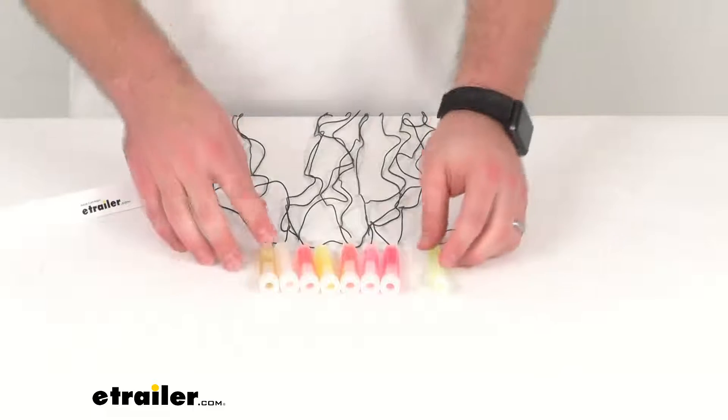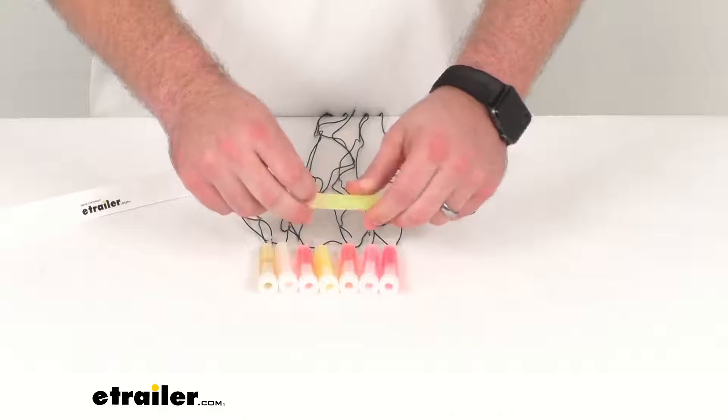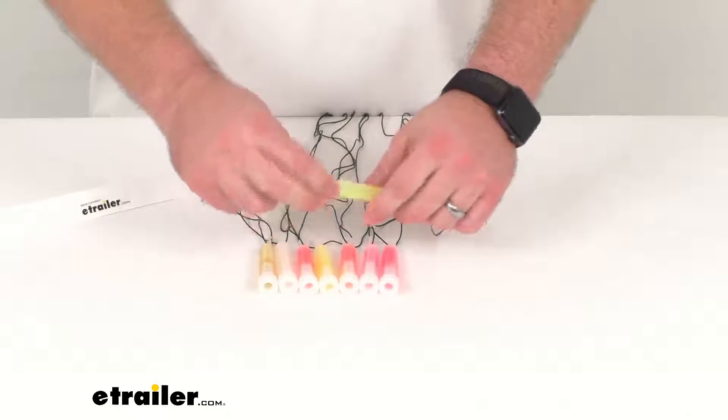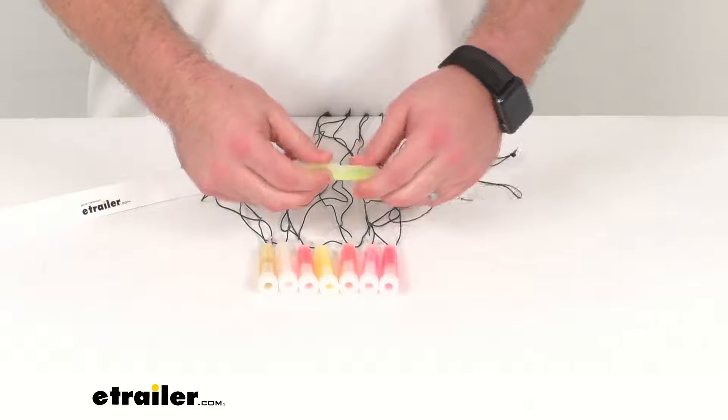Very easy to activate these. All you have to do is bend and snap — bend the stick until it snaps and then shake it like so.